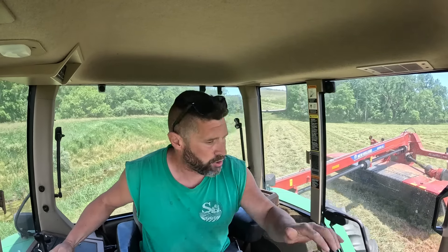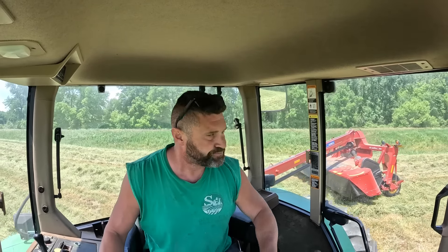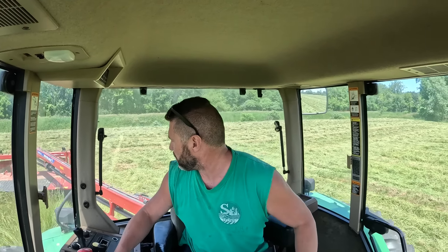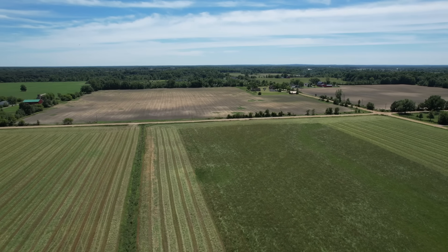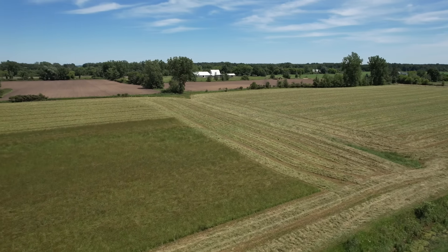This is the one tractor I really wanted to get the ATU — the Auto Track Universal 300 — on, even though it's 25 years old. It's our main hay-cutting tractor, and when I knew we were getting auto steer, this is what I was most excited about trying it on. We cut a lot of hay — first cutting, second cutting. There's going to be a lot of videos of me cutting hay. More hours in here than planting. This is where I wanted to most use it. I'm excited to get my dad set up using it too.